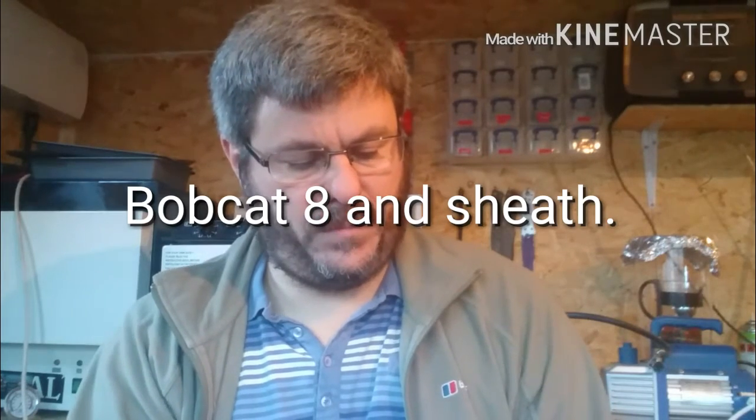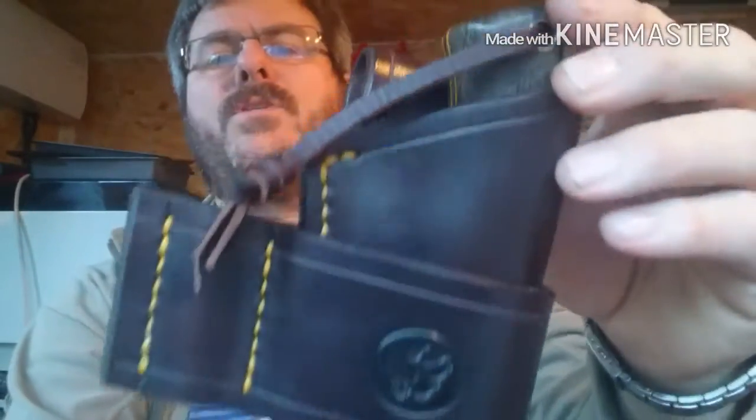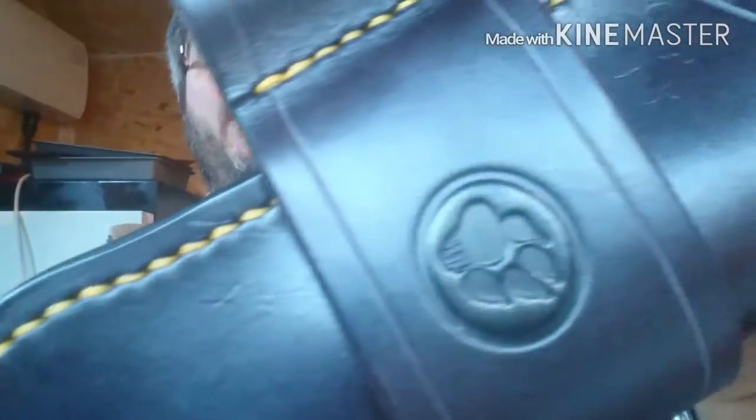Bobcat 8 has just been finished today, or rather the sheath has just finished today, so I thought I'd show what I've come up with. Last video I showed a prototype of a frog carry sheath, and the feedback I got was that people needed some kind of securing system that was easy to release. That's what I've developed with this one.